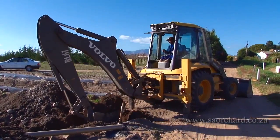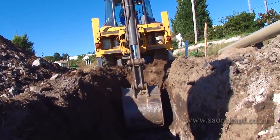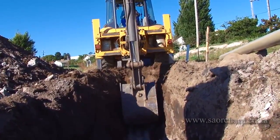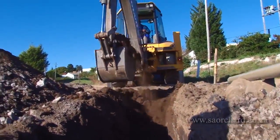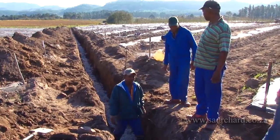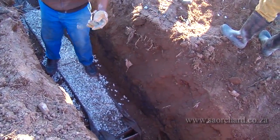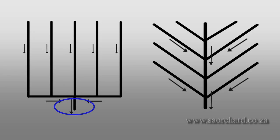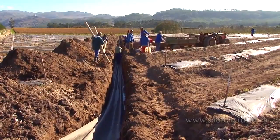A mechanical excavator is the most efficient way to dig the trench. This is done when the soil is dry, but still moist, to prevent the sides from falling in. If the soil is wet, the trench will fill with water, making the job almost impossible. Digging begins downstream at the outlet, which is the lowest point of the drain. The trench is kept as narrow as possible to keep costs down.